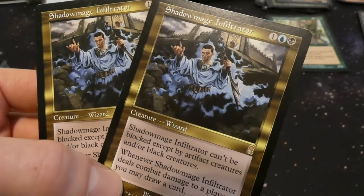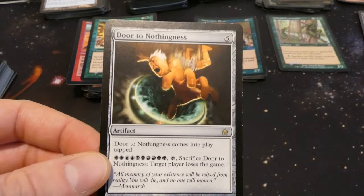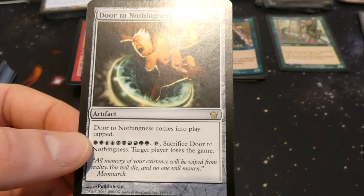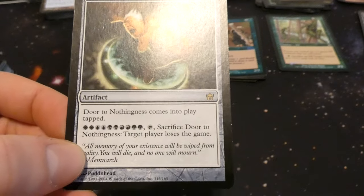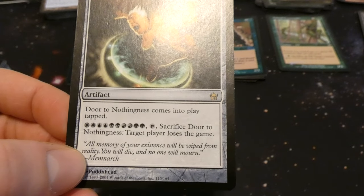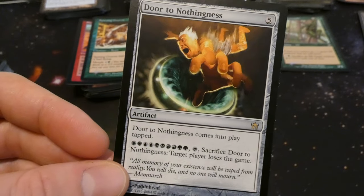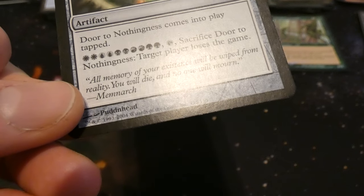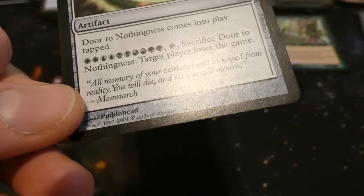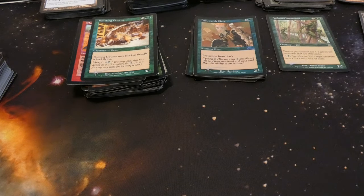Got Door to Nothingness — I remember this card from Fifth Dawn! When it comes into play, tapped. For ten mana — two of every color — sacrifice it: target player loses the game. Very powerful — just pay all that mana and make them lose the game, sucked into the void by Puddnhead. Also got Primitive Etchings from Fifth Dawn — two and two green enchantment: reveal the first card you draw each turn; whenever you reveal a creature card this way, draw a card. Put in a creature-heavy deck and you draw twice.